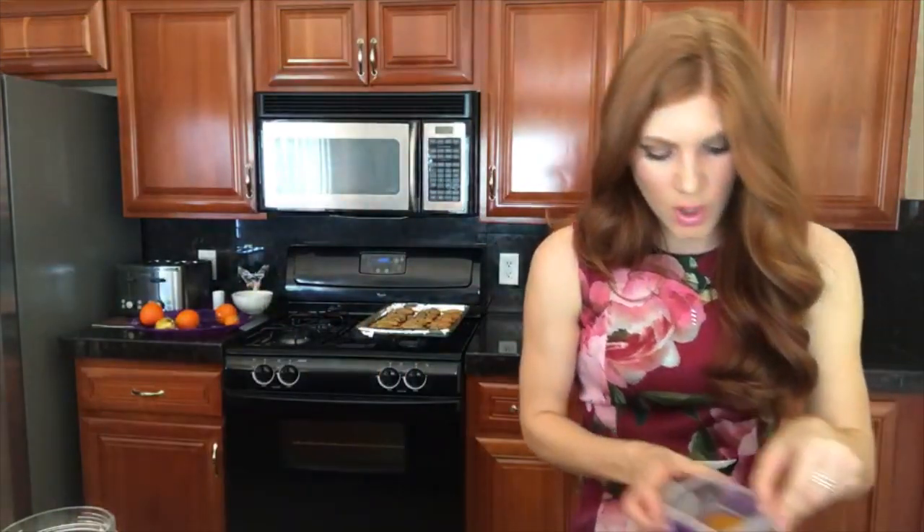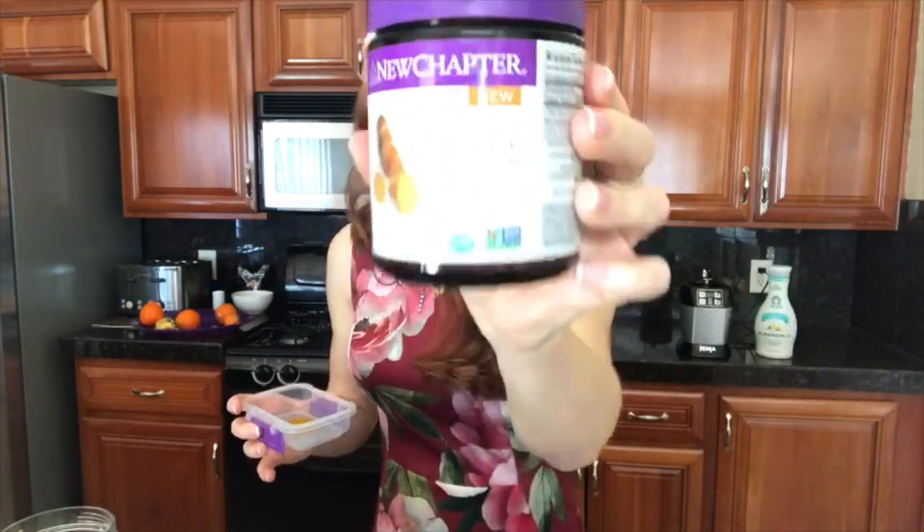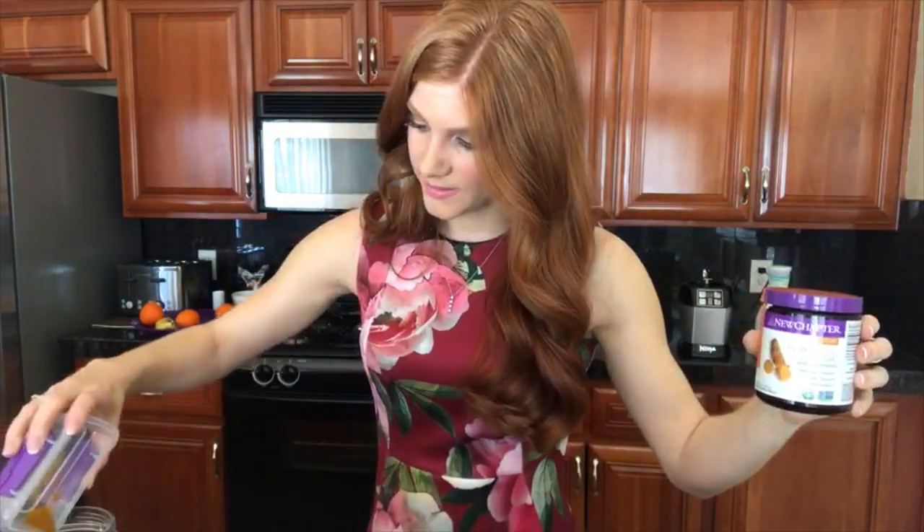Then you're going to put one-fourth of a teaspoon of turmeric — I'll show you what I bought. This is turmeric. One-fourth of a teaspoon.